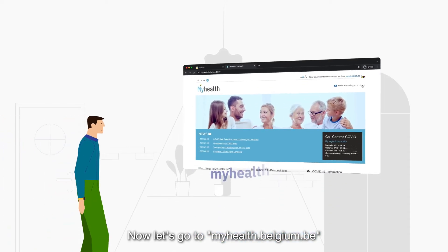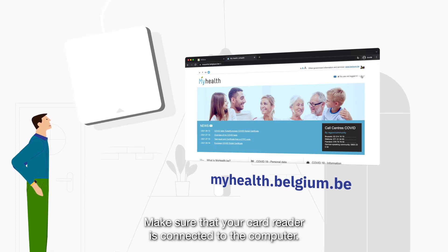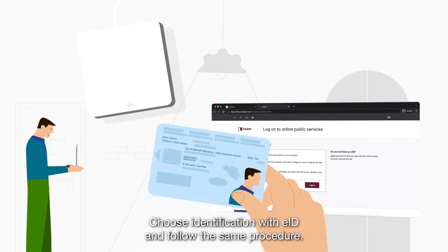Now let's go to myhealth.belgium.be to manage all your health related documents online. Make sure that your card reader is connected to the computer. In the top right corner, click Login. Choose Identification with EID and follow the same procedure.